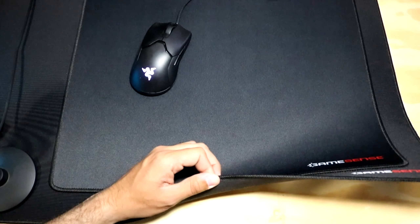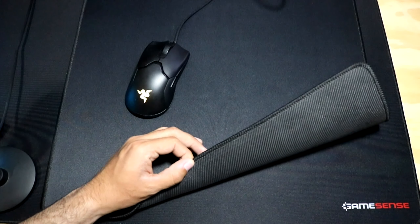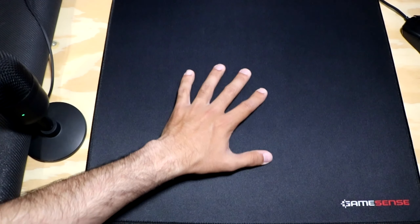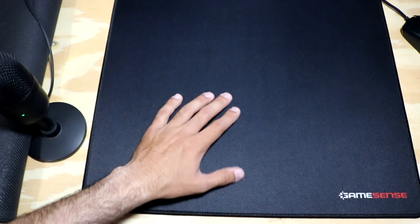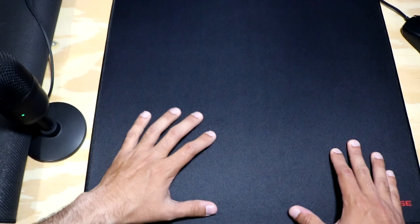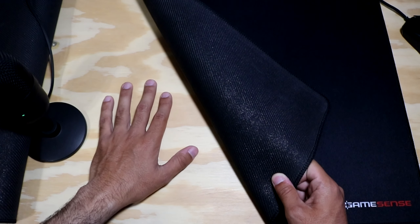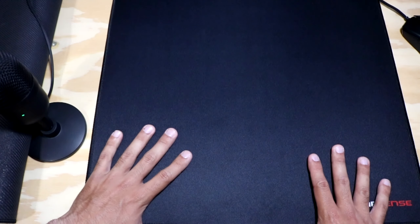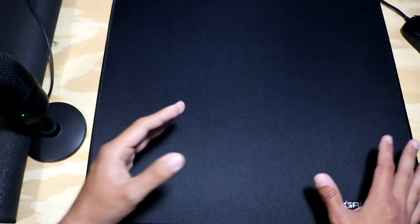For the XXL you really don't have to worry about it slipping around because it's so big. But when I used the XL, I still didn't have to worry because the rubber base is amazing. As you can see I'm trying to move the mouse pad with a lot of force — it moves a little, but not nearly as much as other mouse pads would, and it definitely doesn't move when playing in game. This is a custom desk I made with a stain and sealer coating, and it works really well with this mouse pad.